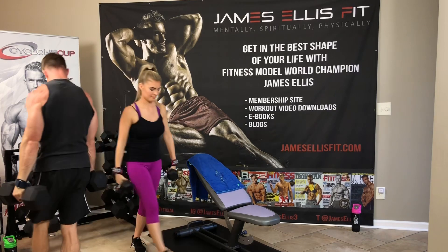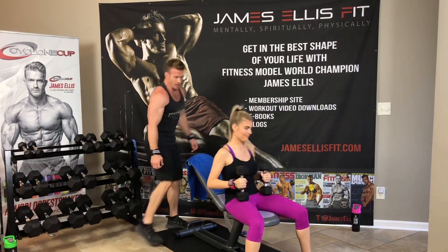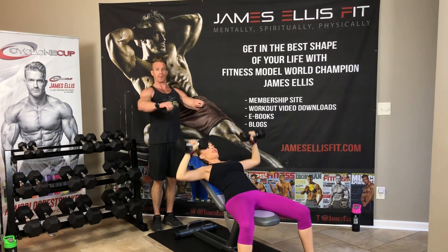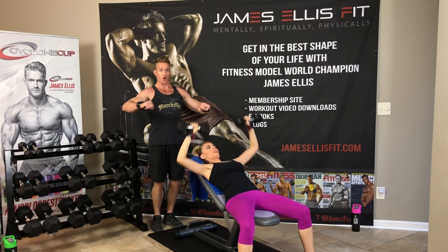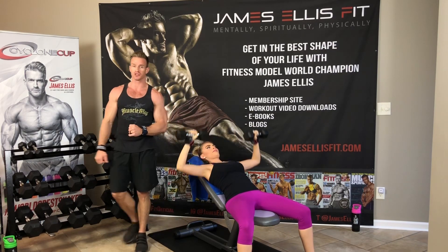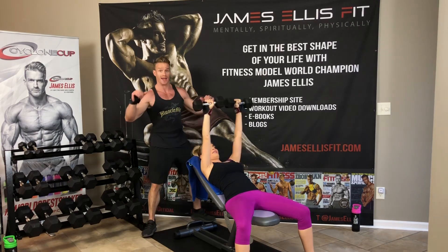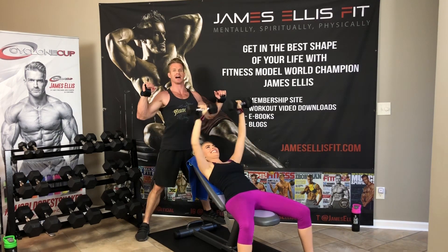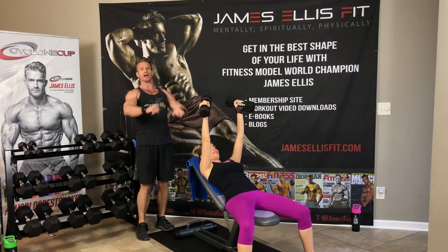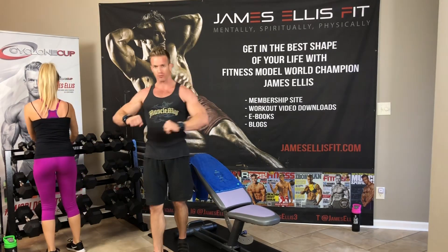The breathing is a very important thing. You want to make sure you exhale on the exertion — as you're pressing up, you're flexing through that muscle and breathing out. So it's taking air in all the way down, breathing out on the way up. That's why when you hear people screaming in the gym doing squats or bench press — they're at the bottom and you hear them screaming on the way up, because they're exhaling on the exertion as they're flexing.